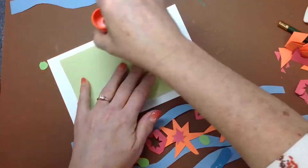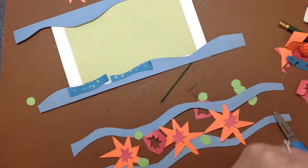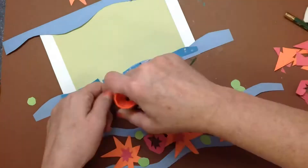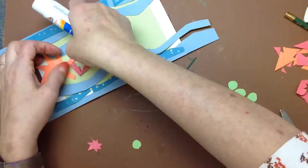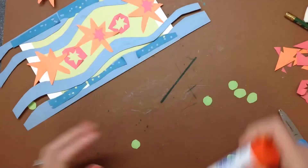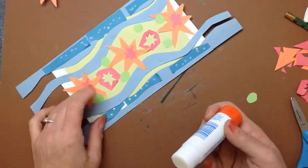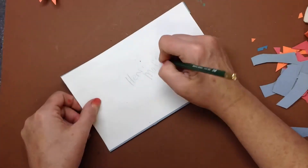Always arrange everything first so you're happy with the composition before you start gluing things in place. Scrap papers are the best way of using interesting colors and shapes for this project, so dig through the scrap box until you find the kinds of colors that you're looking for. I like to trim off all the extra at the end.